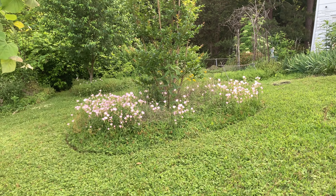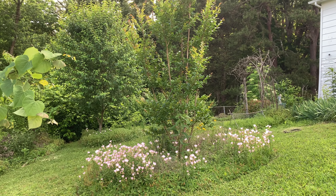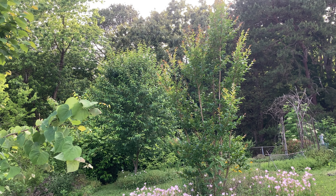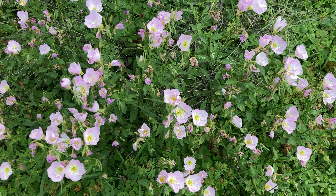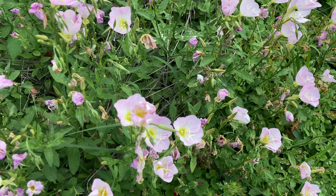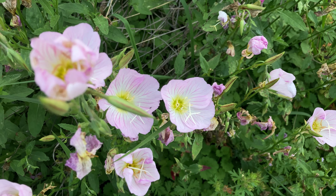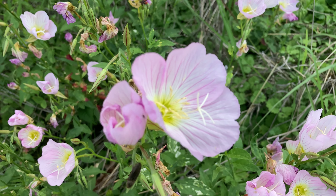Hello everyone and welcome back to A Wild Approach. In this video I just want to give you all a short little tour of the crepe myrtle bed and the black cherry tree. These two areas are kind of in the middle of the garden. The black cherry tree is actually on the west side of the garden and then the crepe myrtle bed is right here as you can see in the very center of the garden.